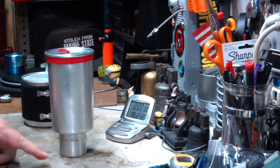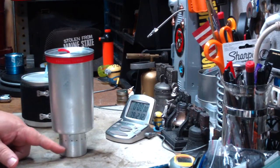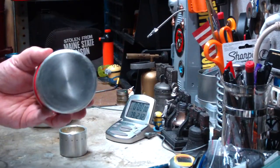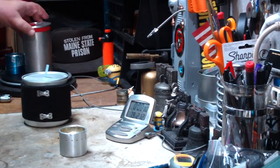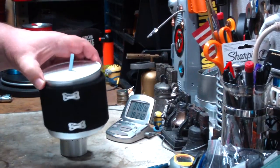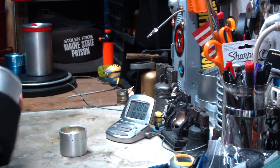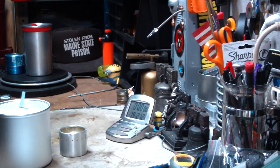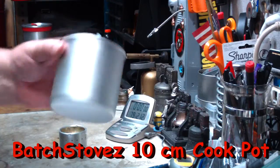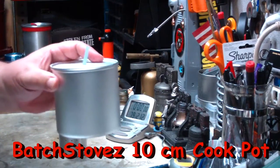Being a narrow pot, I got some decent boil times, but I think this burner will work a little bit better with a wider bottomed pot. So I'm going to try some tests today using the Batch Stoves 10-centimeter cook pot. This is my sleeve I added on there. The 10-centimeter pot put out by Batch Stoves.